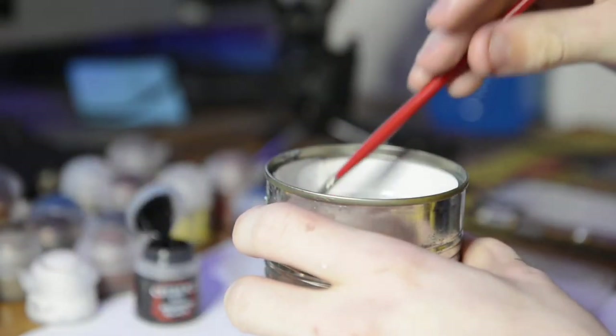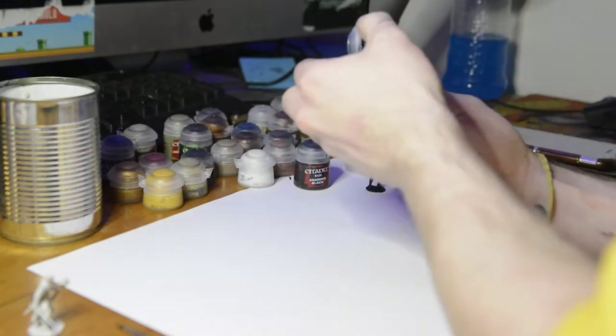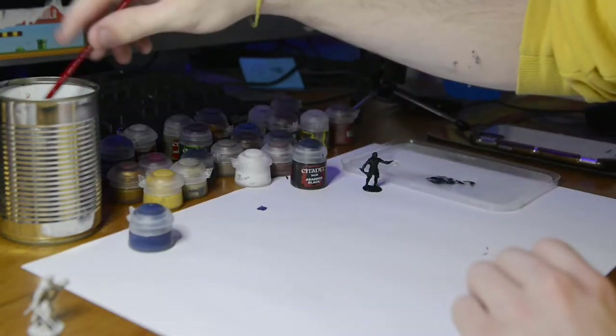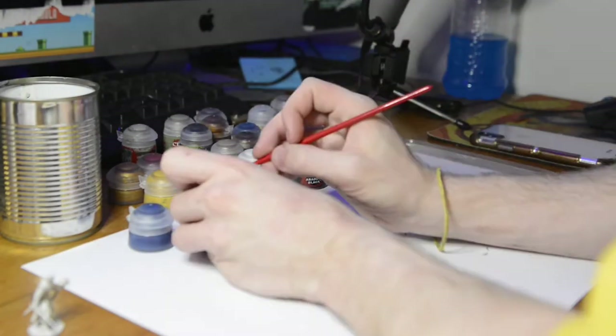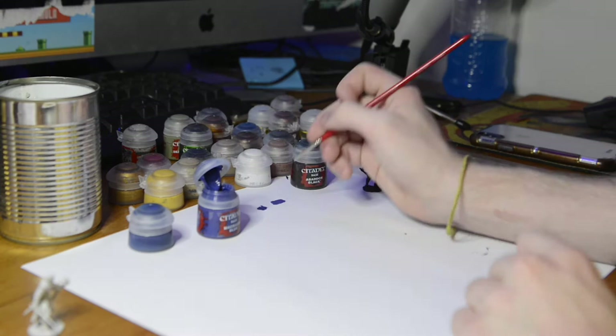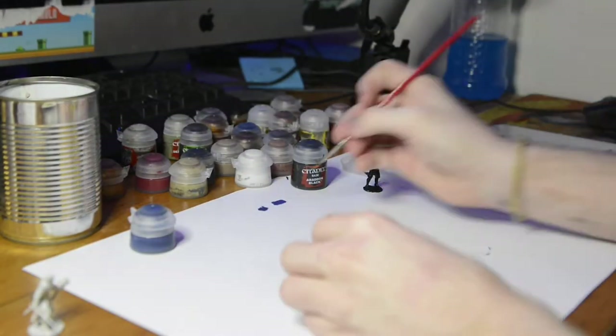You can see me testing out a few colors while the black paint is drying. I decided on my final color scheme: a yellow trench coat with a green undercoat and some brown boots. The spell effect would be red and the guy's hair would be jet black.